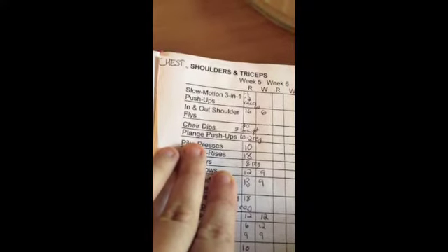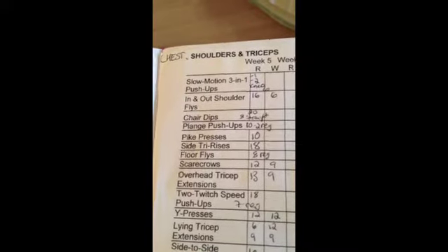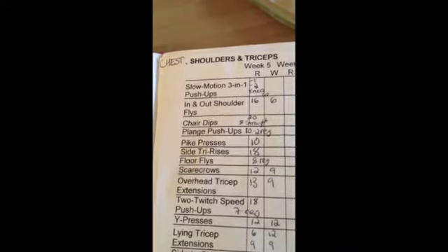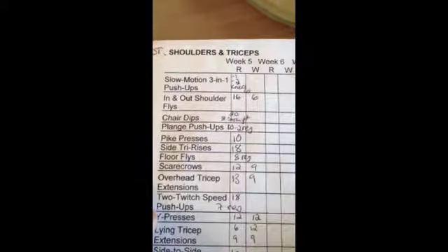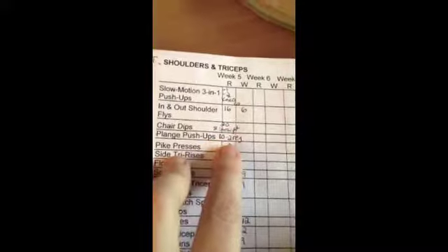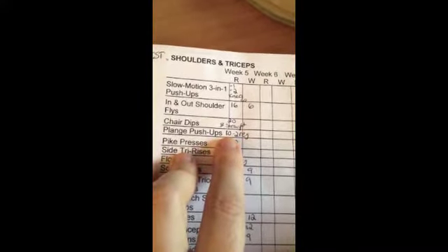The plane push-ups — your hands are like next to your rib cage with your fingers pointing outwards. I hate those. I only did two off my toes and then had to do eight on my knees.